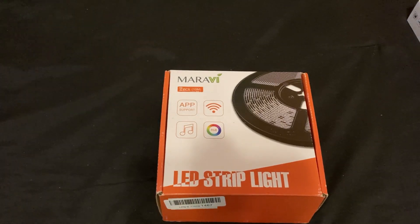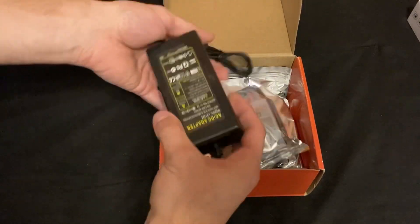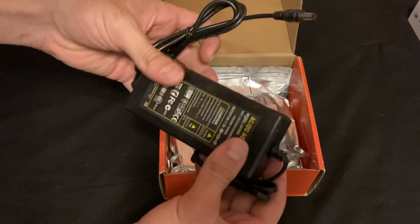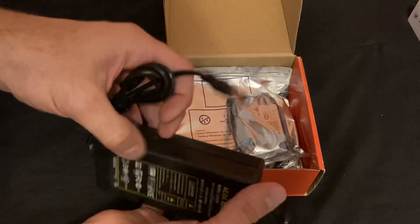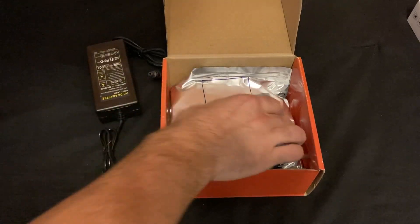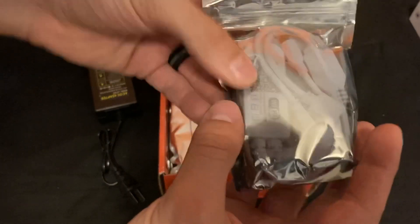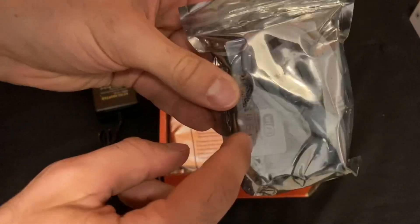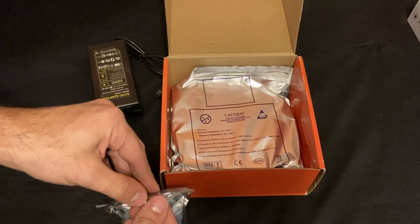So we're going to go ahead and unbox these. What we got here is our power brick — the power cord that plugs into the wall, the power brick, and the adapter on the other end. That's going to plug into the smart box. Here is our smart box — this little cube that has Wi-Fi built into it. That's where the power plugs in and then our lights will plug in from there.